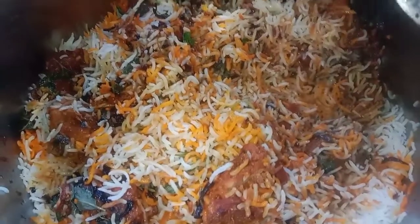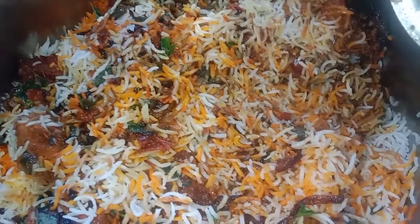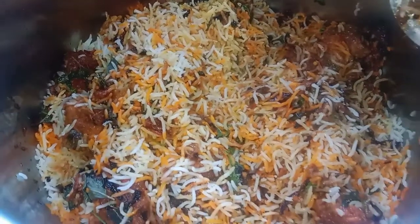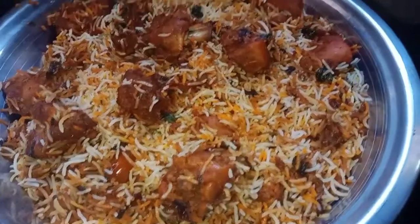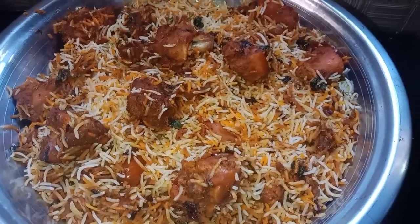Let's start with the rest of the restaurant-style recipe. It is very tasty — let's try it. The rice is very tasty. After 10 minutes, serve. Finally, chicken tikka biryani is ready.